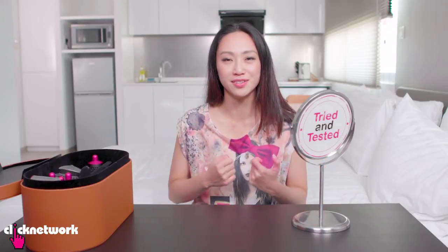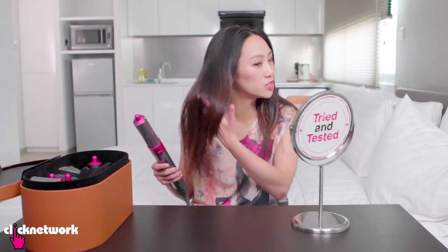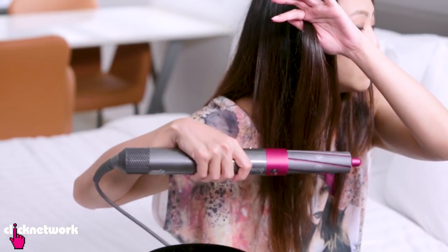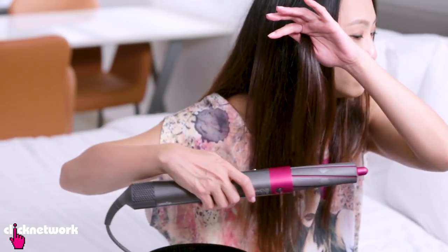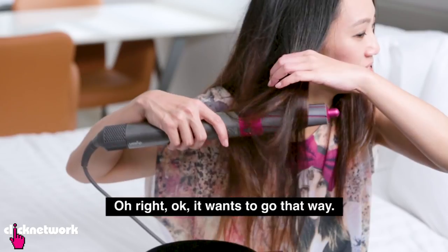I generally don't like tight curls so I'm going to try with the bigger barrel first. She also used this on slightly damp hair — like 80% dry — so I think this is just about right. You hold your hair like this and then you hold this at the tip of your hair, at the bottom, and then you turn it on. Oh right, okay, it wants to go that way.